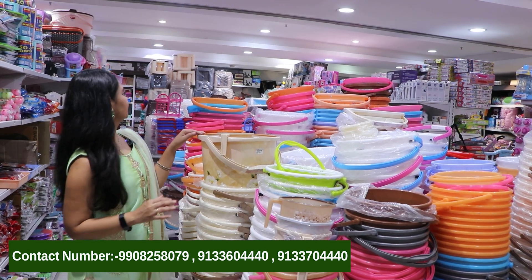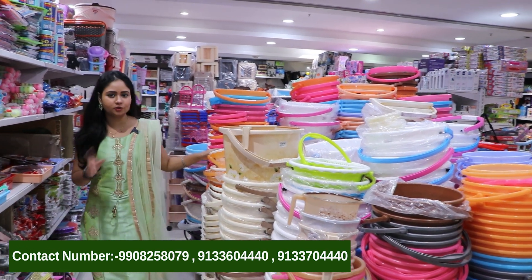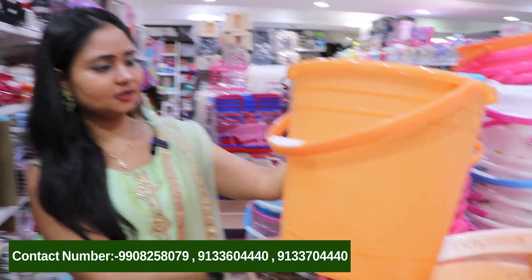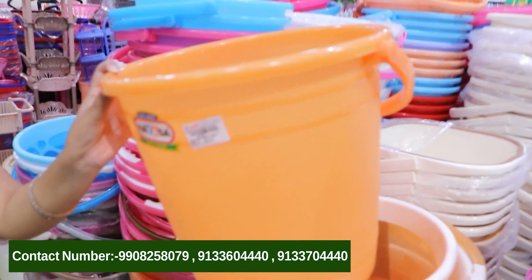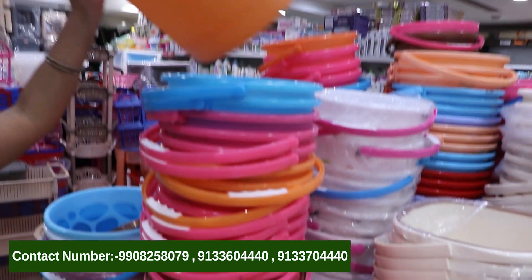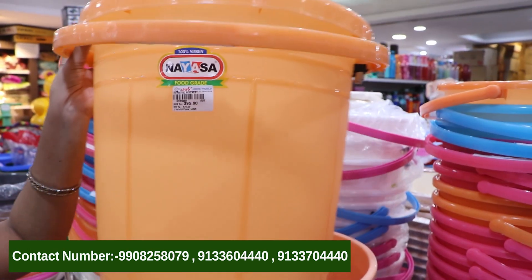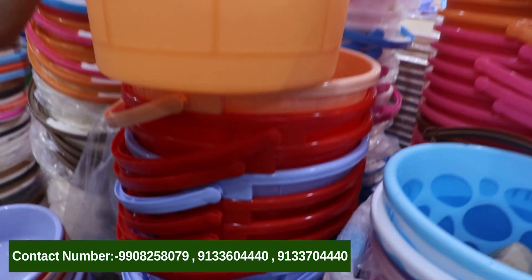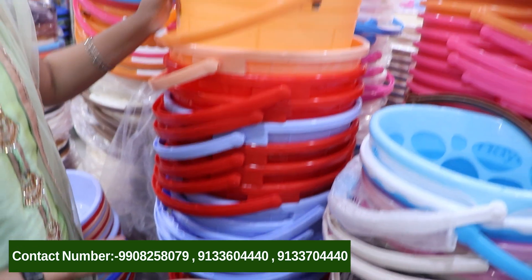We also have buckets and mugs. Here we also have a model — this is the orange color. Here we have different colors: blue, pink. We also have a large size bucket as well as a small size bucket.